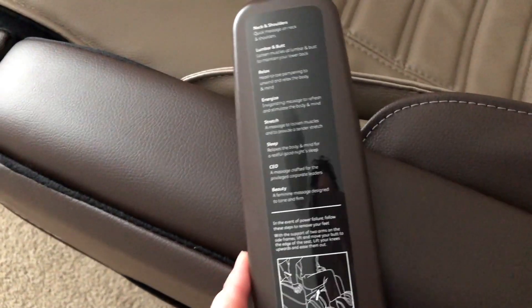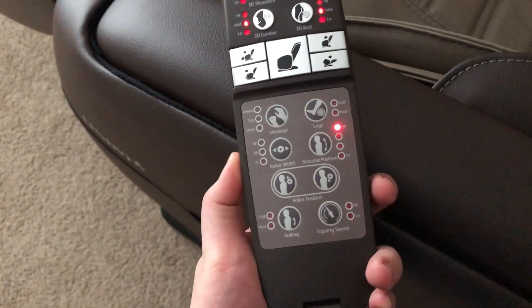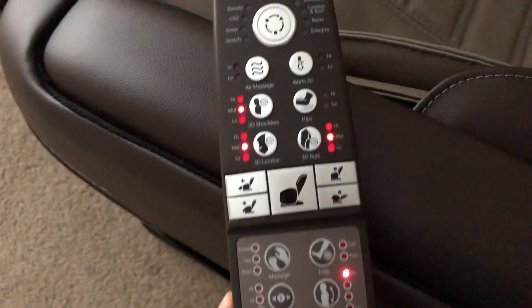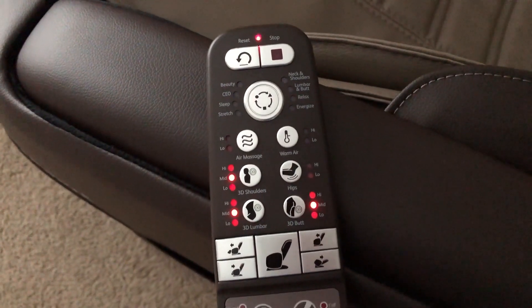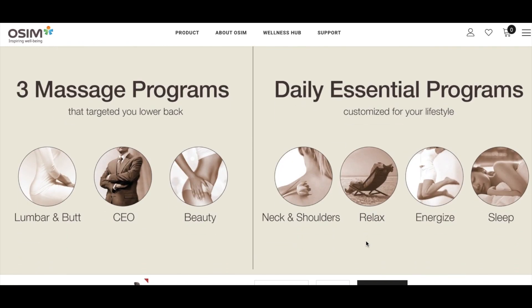The control panel is quite intuitive and easy to use. You can manually select a tapping or kneading massage, adjust the width of the rollers, adjust the height of the shoulders, and also turn functions on and off after selecting a preset program.